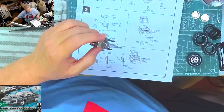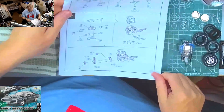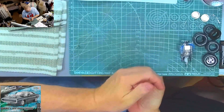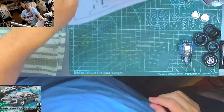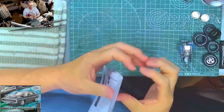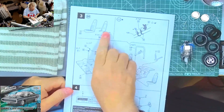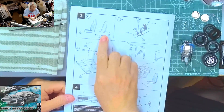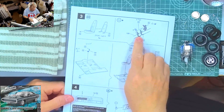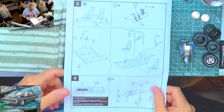Let's flip the page and see what we're doing next. We're working on the interior next - going to start on that. The engine's finished. We're starting with our seats, we've got to paint our fire extinguisher that's on the roll cage, and we've got a gear shifter going in.